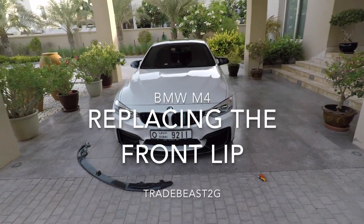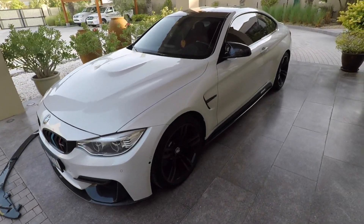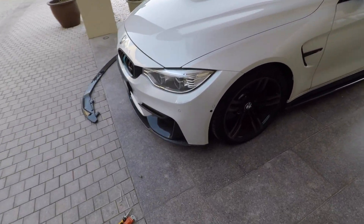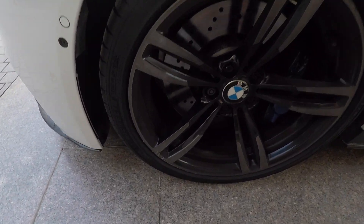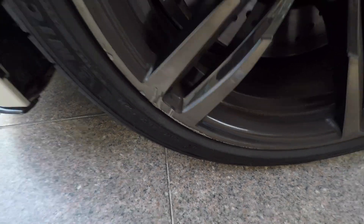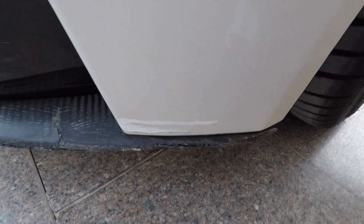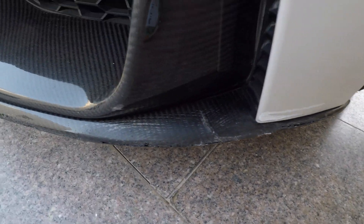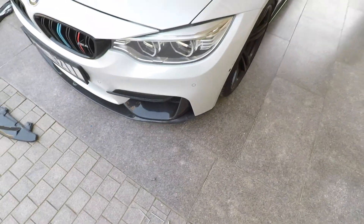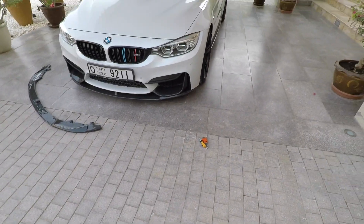Just a quick update on the car — there's been a bit of a mishap. When I was reversing I unfortunately hit the curb, so one of the things that got damaged was the wheel and the bumper. I did a bit of a touch-up which was quite bad, and the carbon fiber got cracked. I thought I could maybe just ignore it but it's one of those things where you just keep looking at it and it gets on your nerves.